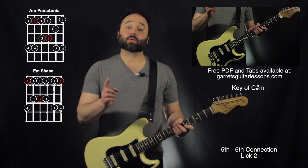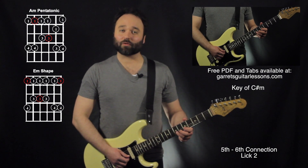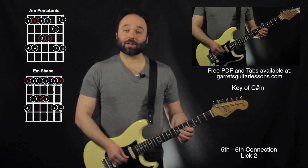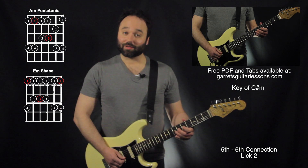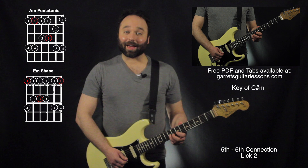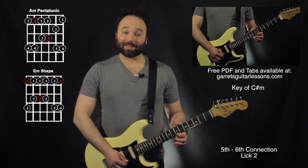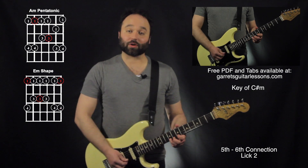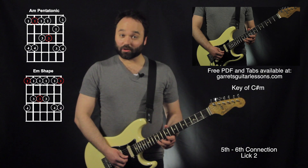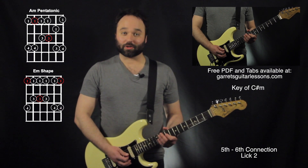Lastly, I'm starting again from my 5th string root up to my 6th string. Here I am on the 7th fret, 2nd string, giving that a full bend up and then down, and then 5th fret on the 2nd string, 6th fret on the 3rd string. I'm going to be climbing up: 5th, 7th, 9th — just like my 1-3-1-3 slide — then 7th, 9th on the 1st string, and then I'm going to slide up to the 12th fret and then immediately go to a bend again and end on that 9th fret right there. So there I am in my 6th string position.